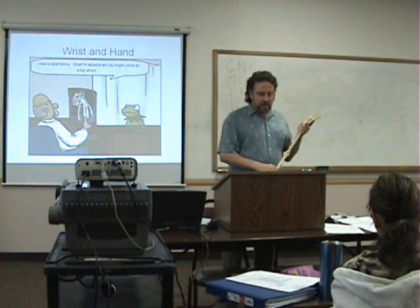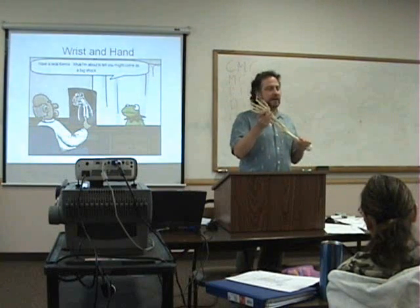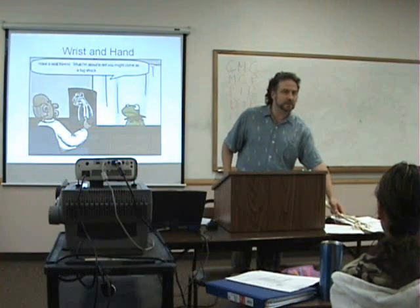So how are those inert tissues of the forearm, hand, and wrist going to get injured?